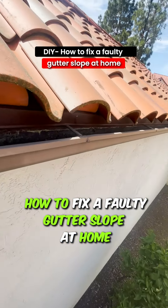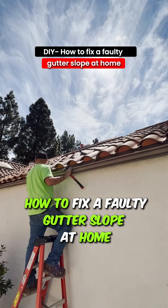Today a client called me to fix their gutter slope because it wasn't draining properly. This was how I fixed it.